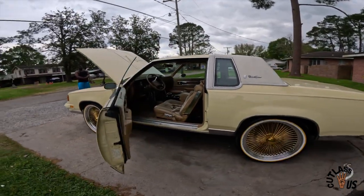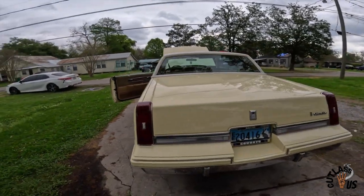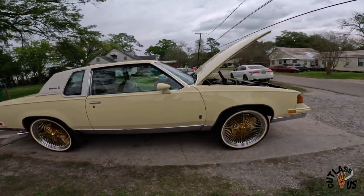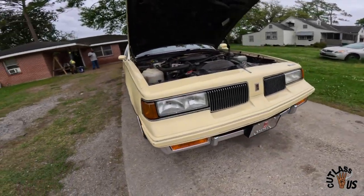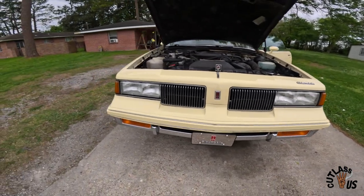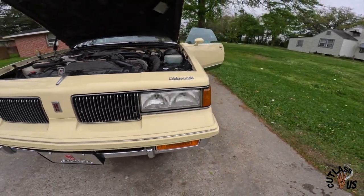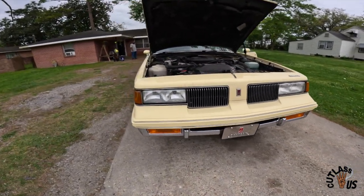My favorite part of the '87 and '88 right here. Y'all look at it, man. Oh yeah, it got the LED bulbs in it. You got the bulbs? Yeah, it got the LED bulbs in it. We're going to let y'all see all that too.